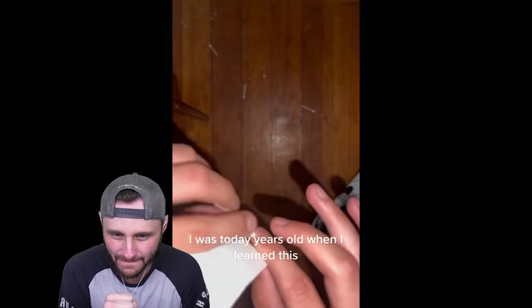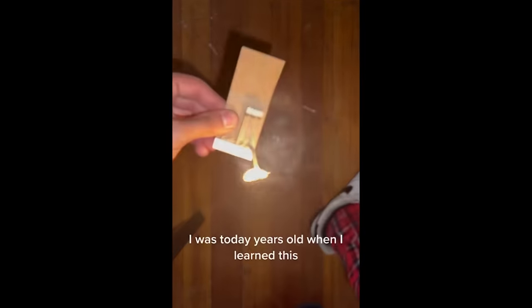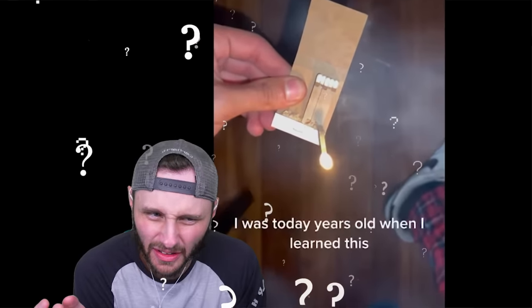I was today years old when I learned this. Learned this, okay. Yeah, you pinch it. Yeah. What — hold on, use your fingers. What just — somebody please, I don't — what did you — I give up, I'm going to the next one.